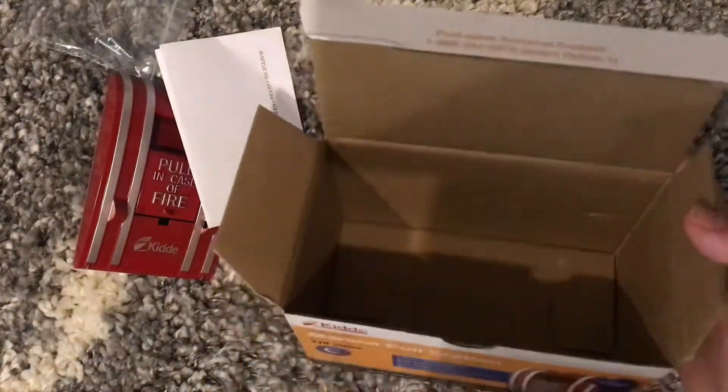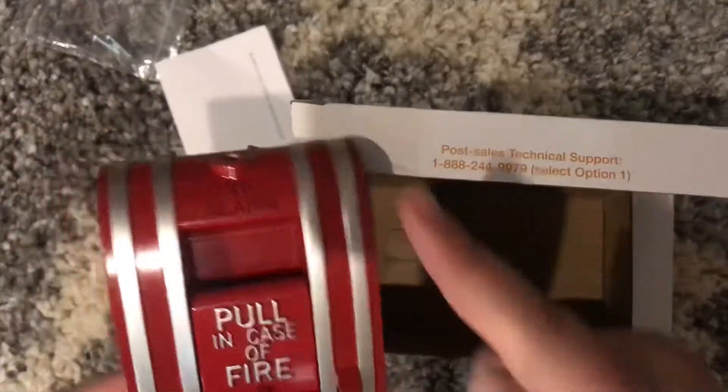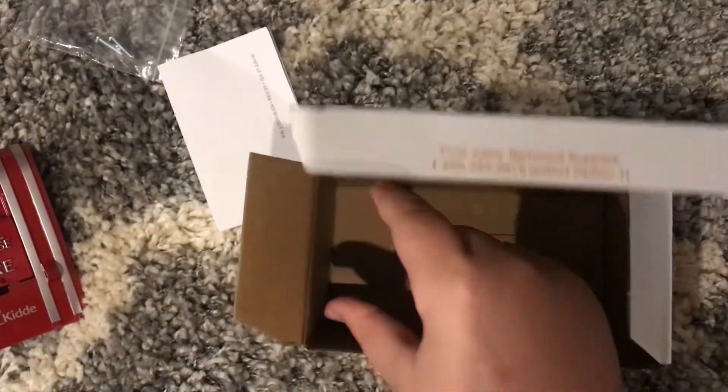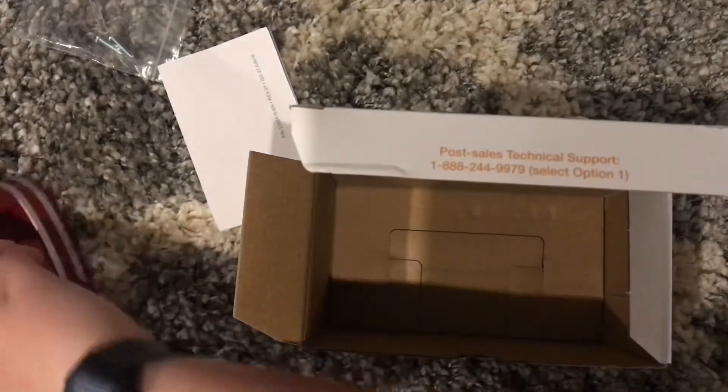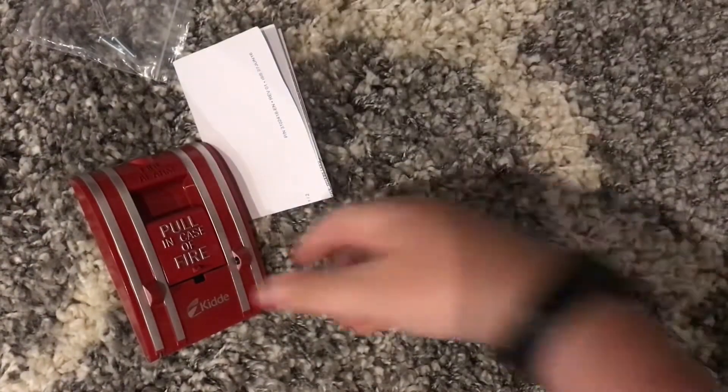I have already opened this. When I got it, the pull station was wrapped in some kind of paper and there was a little cardboard piece here, but I took that off because I wanted to open it, and then I basically packed everything back up to show you guys.